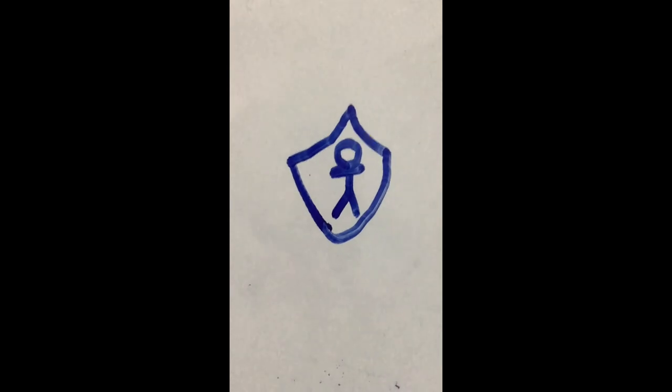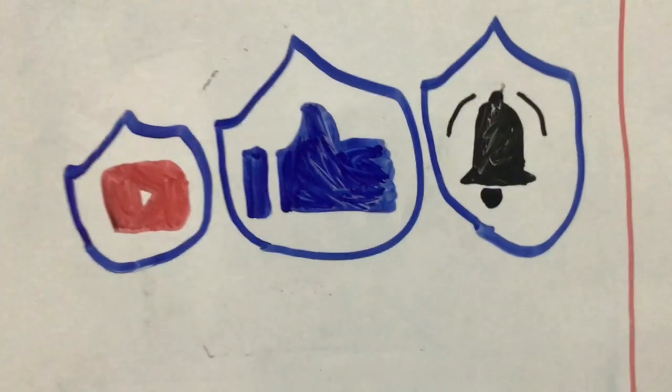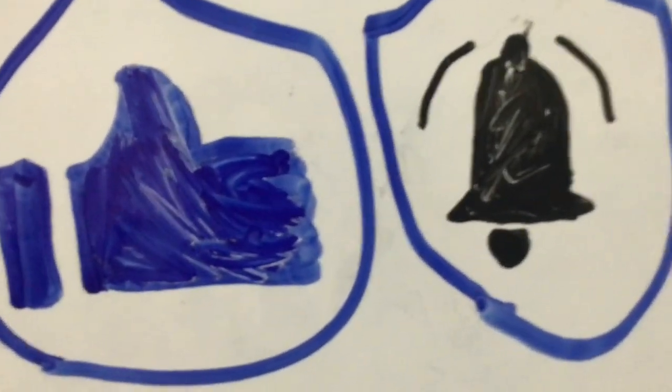Now here is your badge! There are other badges you can also get by liking and subscribing and also hitting the notifications bell — which I'm pretty sure no one has done to my channel! Please do not unsubscribe! Subscribe!